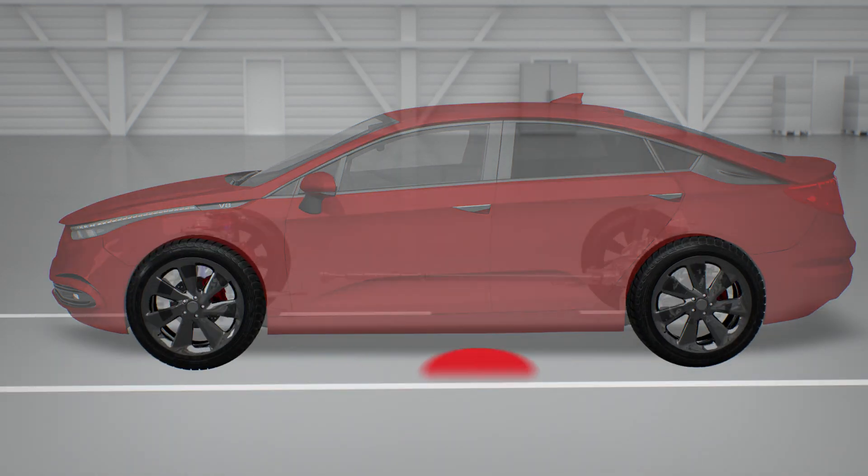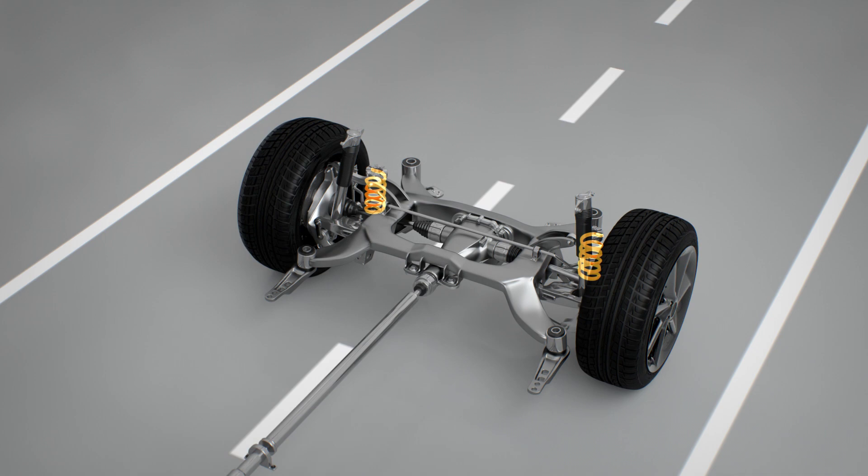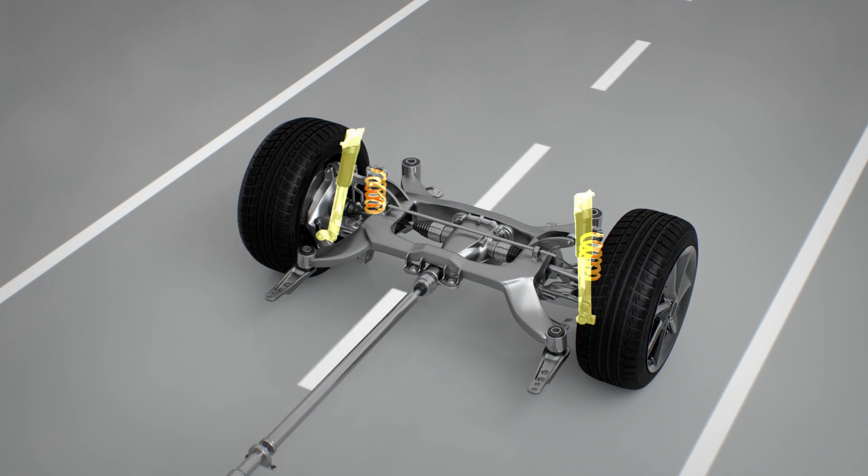The rear suspension on a vehicle supports the back half of the vehicle. It supports the passengers, cargo, and fuel tank or battery pack. Just like the front suspension, the vehicle requires springs to support the rear of the vehicle, and shocks to dampen the spring rebound as the vehicle runs over bumps and road impressions.